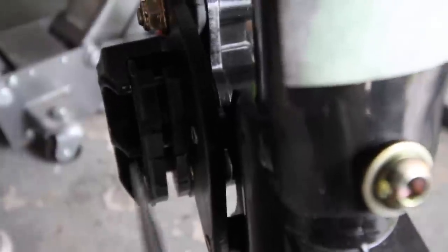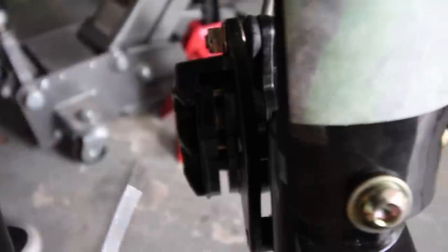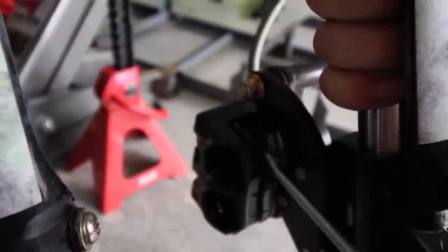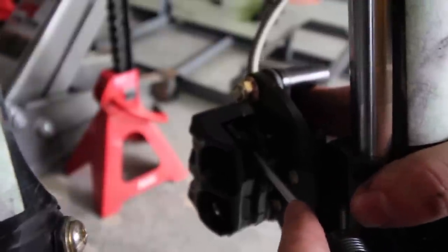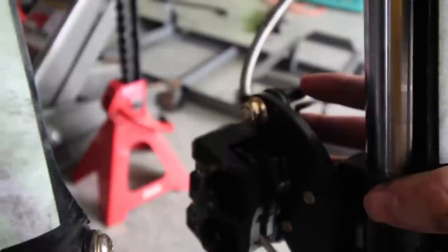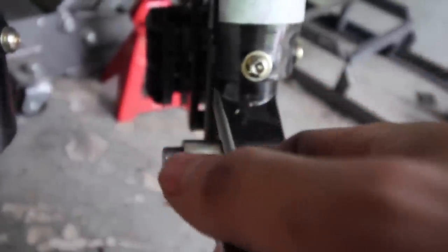Got it figured out — take a flat-head screwdriver, push it in and pry to push the caliper piston in a little more. You want to wiggle it and work it at the top, middle, and sides without putting too much pressure. Now the gap is a lot bigger and the screwdriver fits in there easily. The disc should slide right through. Remember: smaller spacer goes on the brake disc side for the 250cc; it's the opposite for the 125cc.